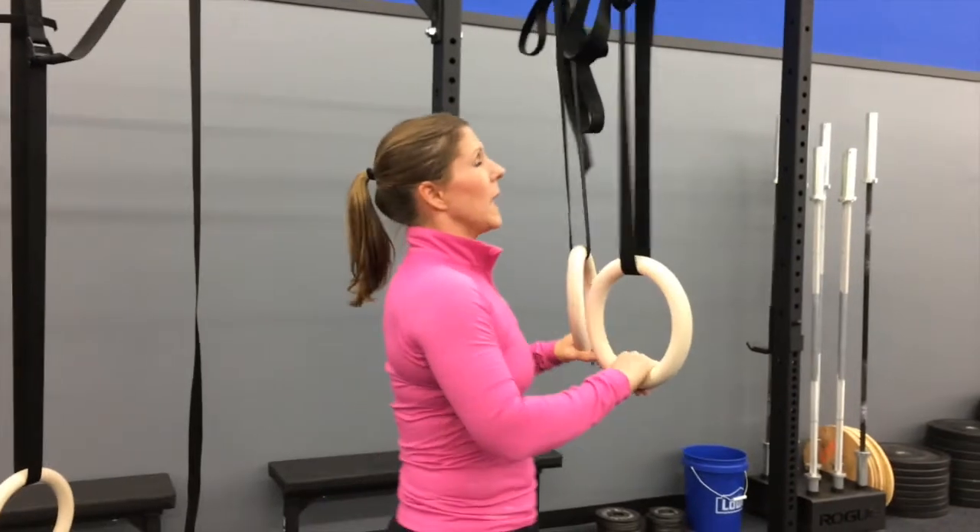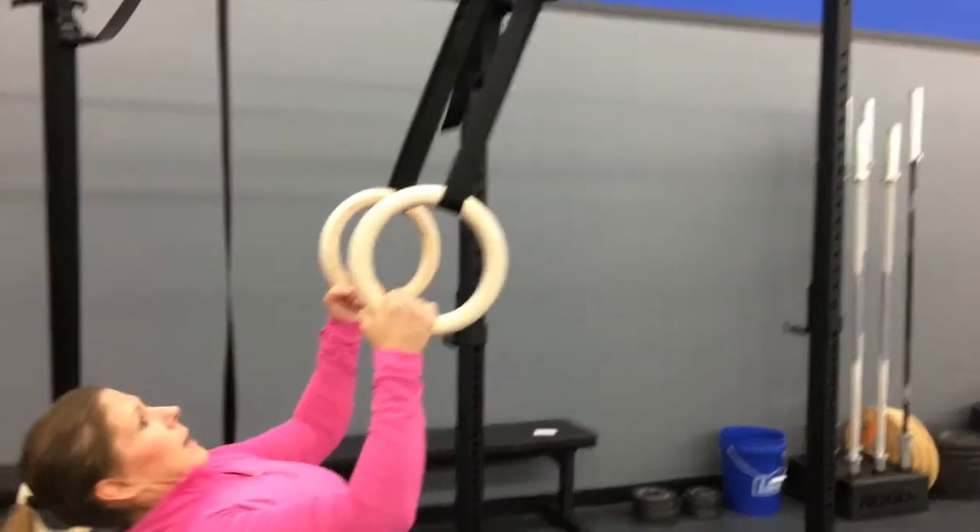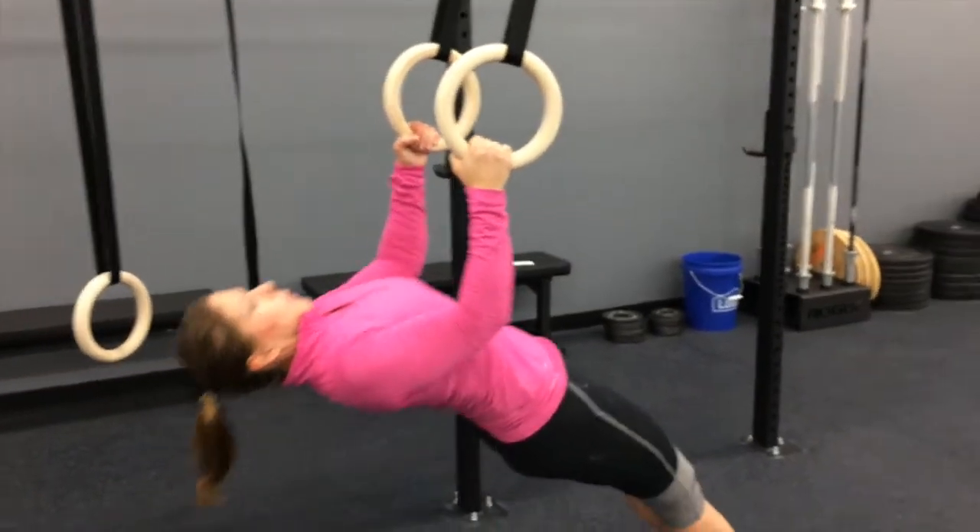If you can't do a pull-up and you're more of a beginner, we're going to do a ring row.